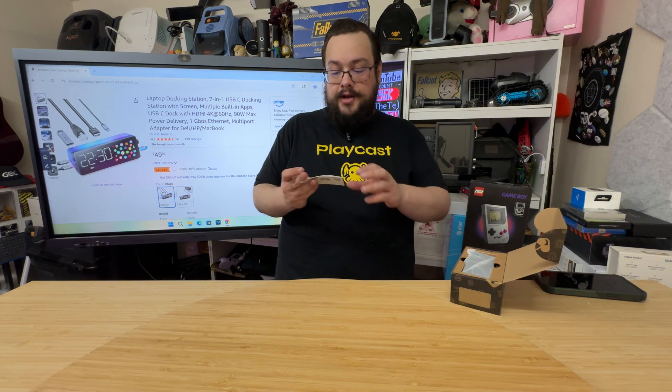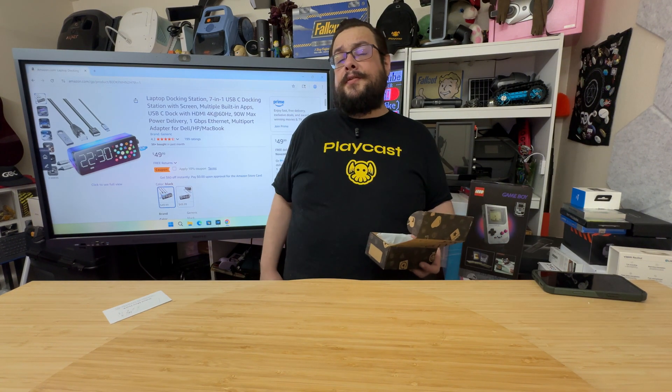So let's go ahead and open it up and take a look. We've got the manual here.